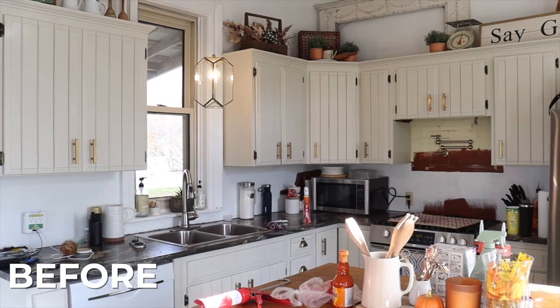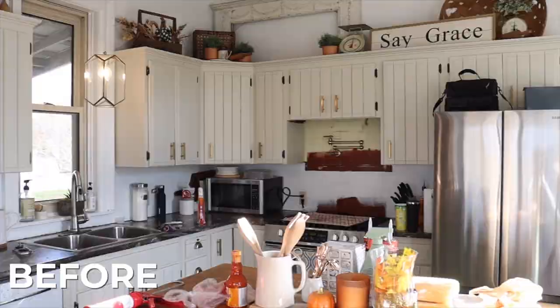So this is my kitchen before. It was so dull and dreary and something was definitely missing — and that something was a stunning backsplash.